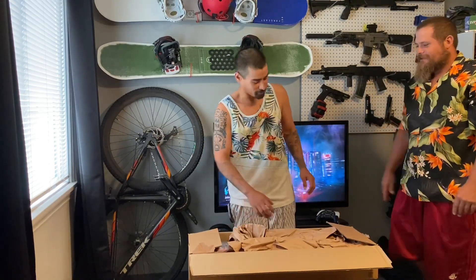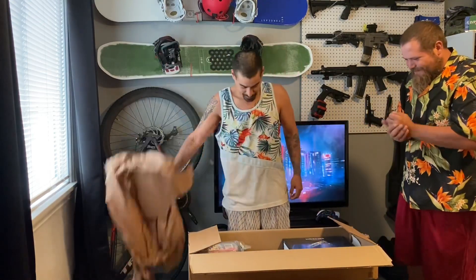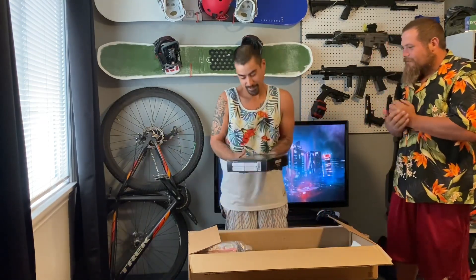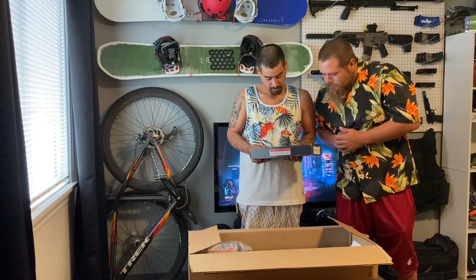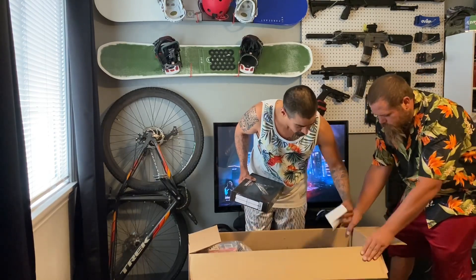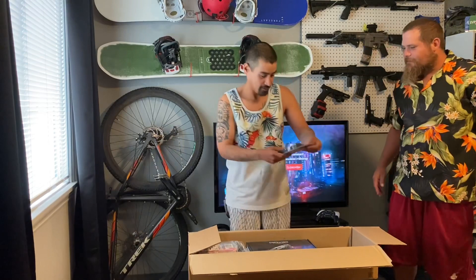Swag pack - yeah, I got a winner swag pack! Tokyo Marui - I'll put that right there, that looks pretty good. I'll open this last. All right, let's see if this works - 450 rounds. I thought I ordered a 550, and it had a brown bottom too.